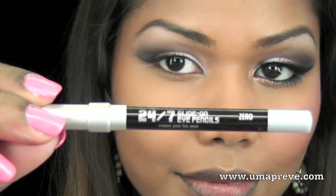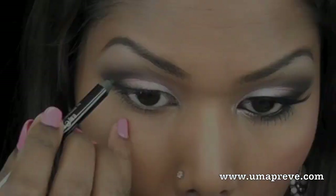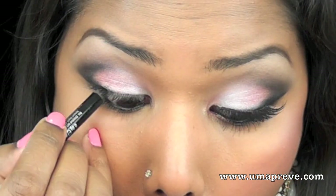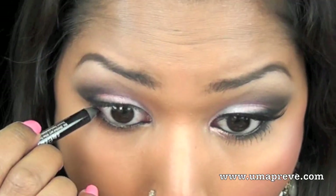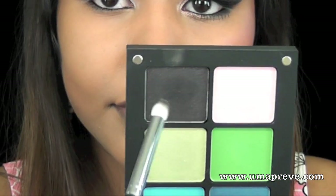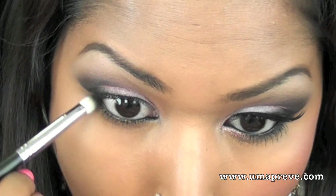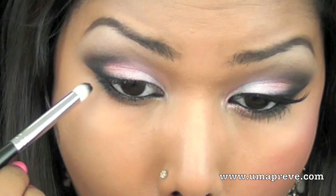Next I'm using the Urban Decay 24/7 Glide-On Eye Pencil in Zero and I'm going to tight line and line my waterline with it. I'm going into that same black eyeshadow from Inglot and placing this color on my lower lash line just to smudge out the pencil.